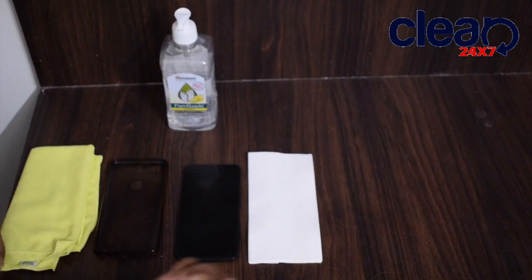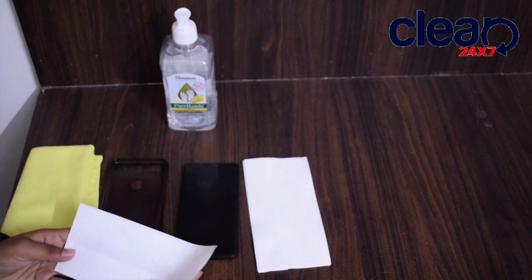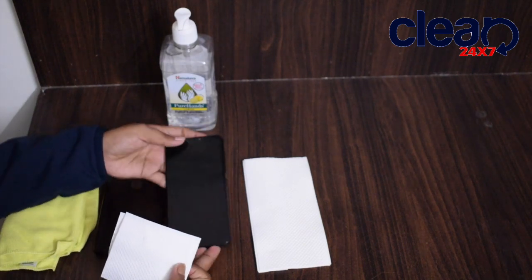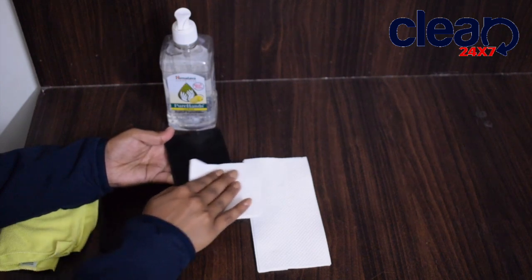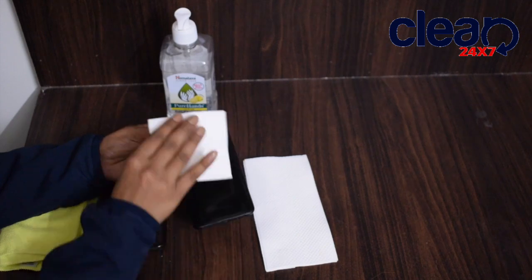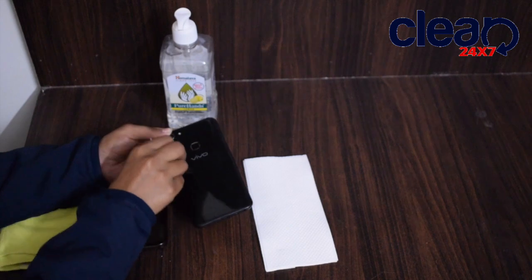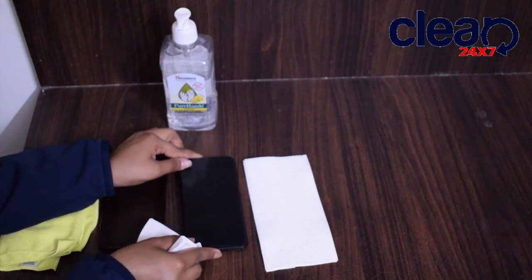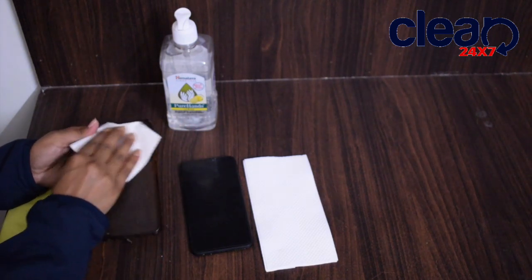So let's start the video. I'm taking a tissue and folding it into one edge, and I'm wiping off the dry dust. The same thing I'm doing on the back case or back pouch as well.